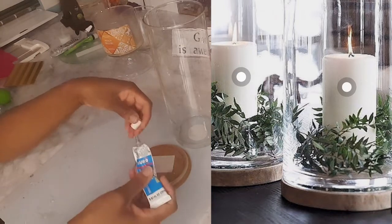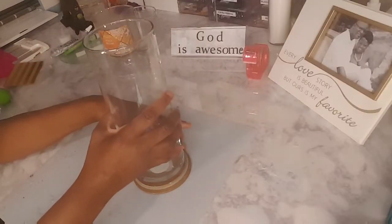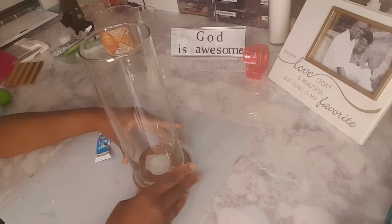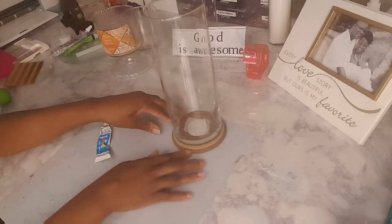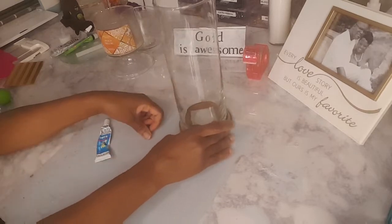I'm just going to glue the wood base to the base — simple as that. Normally I would have thrown this top away, but since I'm a crafter I always have an eye for things I need to keep. If you enjoy saving money, I suggest you do the same. I'm going to let it dry and then move on to the next project.